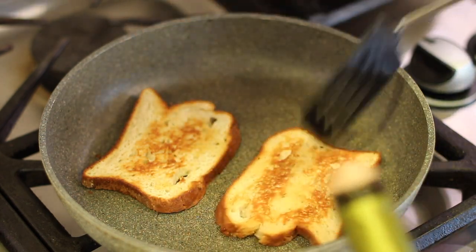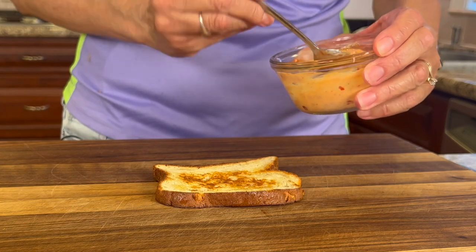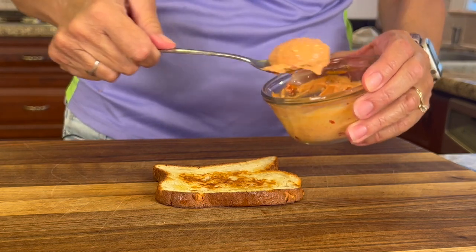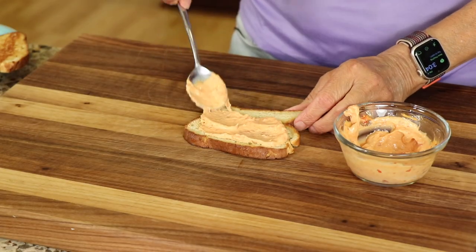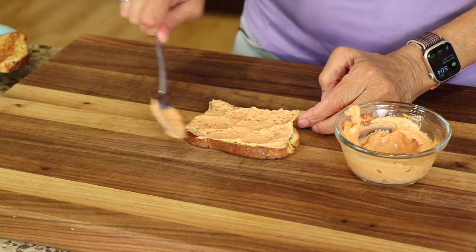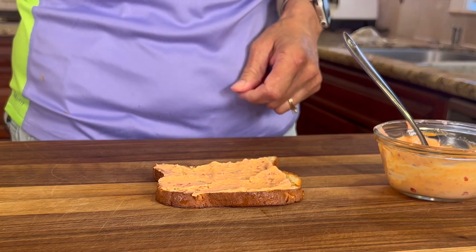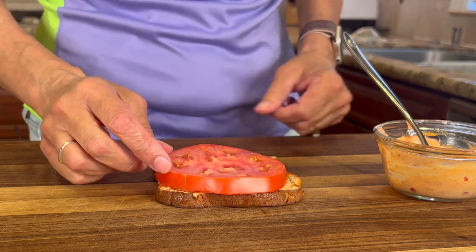Now that our bread is toasted, we're ready to put this sandwich together. I'm going to start off with my sauce here and just put a nice smothering right on top of that bread and spread it around. I'm using a lot of sauce because I really think it brings the sandwich together and I love it. Use as much or as little as you want, but I bet you you're going to use more.